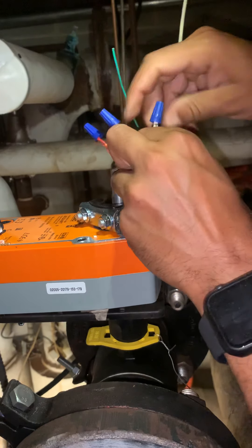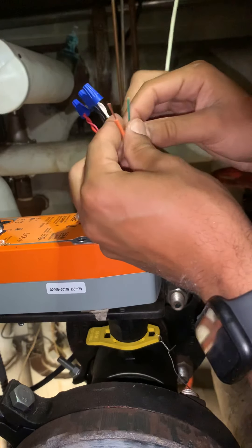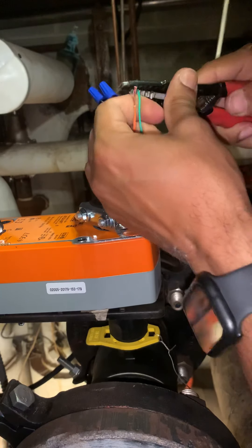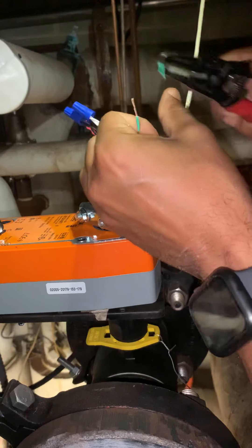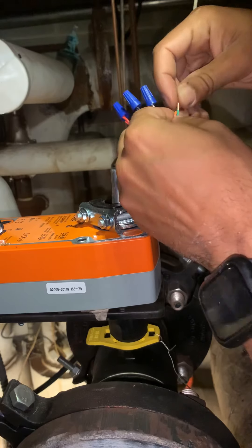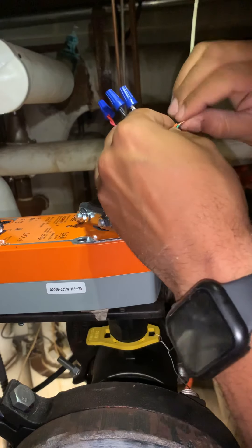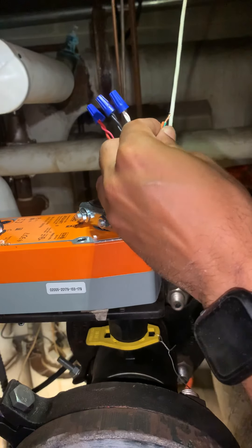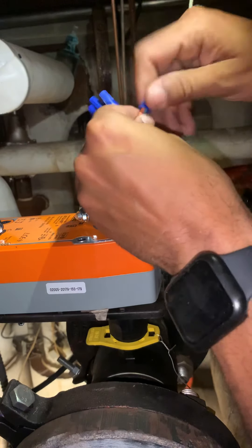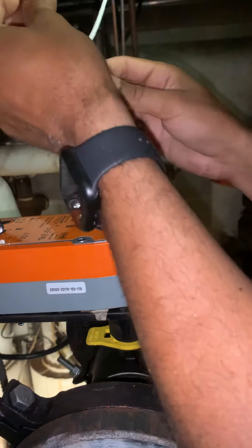Alright, so remember, this is my input signal to this actuator coming from the controller. Now, my green wire is going to be connected to my orange wire — it's going to be my output signal, feedback from this actuator. It's going to be connected to my controller and it's going to be an input to my DVC controller.